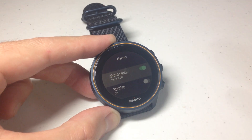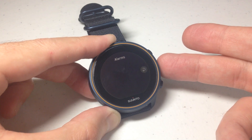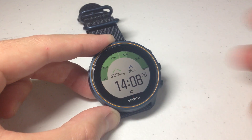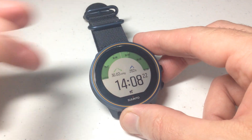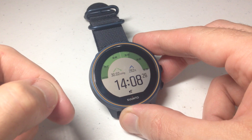Pretty simple stuff. Once you have it set the way you want, you can toggle it on or off, and then you can always just press and hold the middle button on the right. It'll get you back to your main watch face. And that's a quick look at how to set the alarm on the Cinto 9 barometer watch. I hope the video helps.